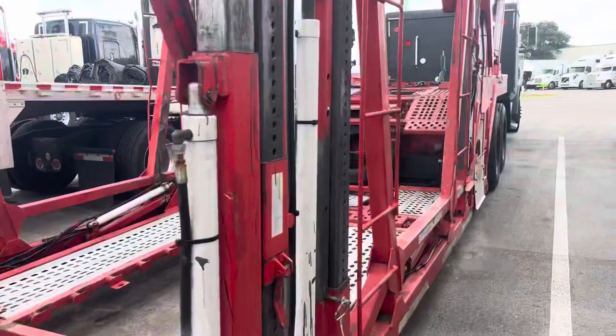Let me turn off the PTO. It's all powered by that battery right there.